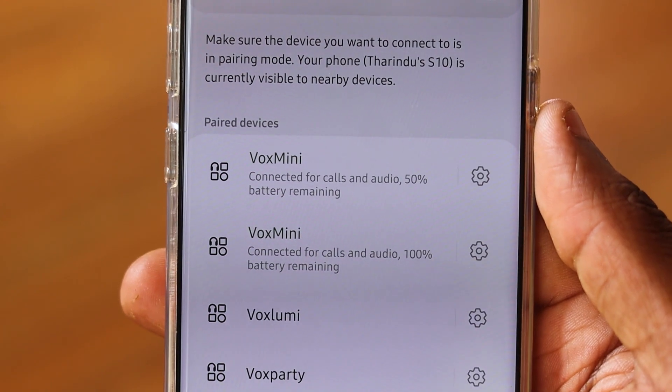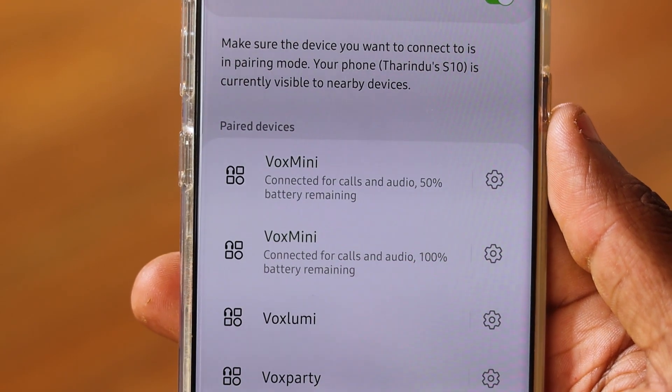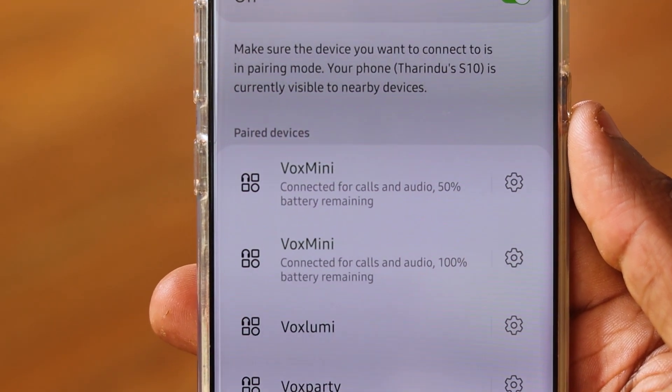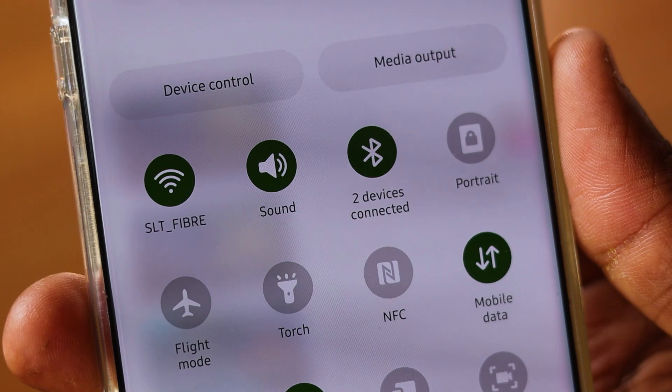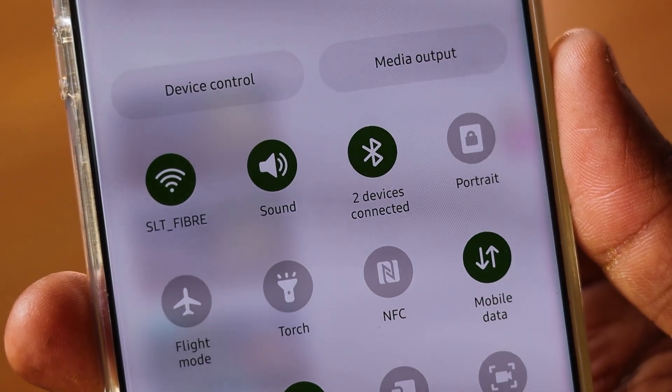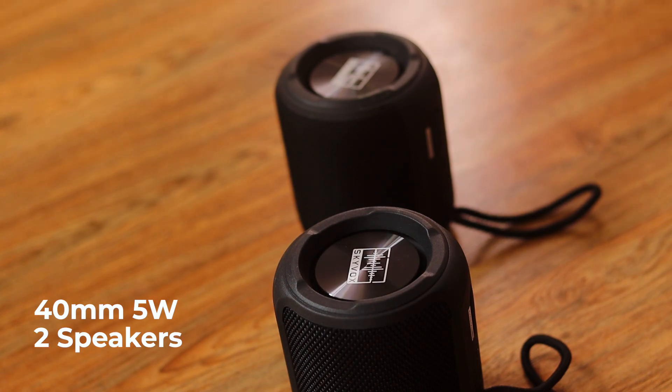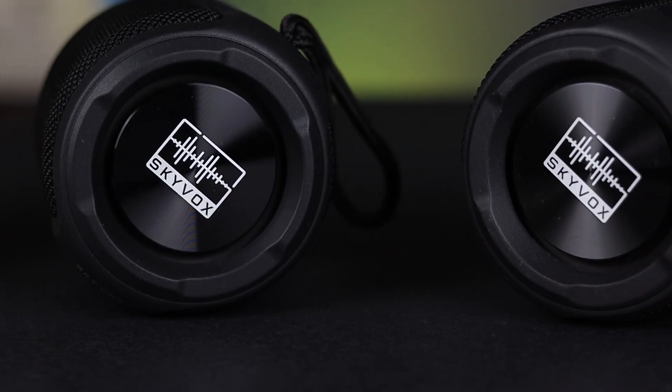You can see the Skybox Mini in the box. It offers a stereo sound experience. It has 5W speakers with loud sound, bass quality, and treble quality, providing a balanced sound with Vox Mini.